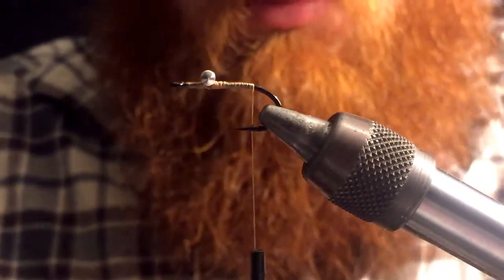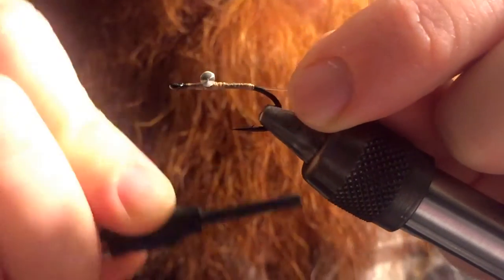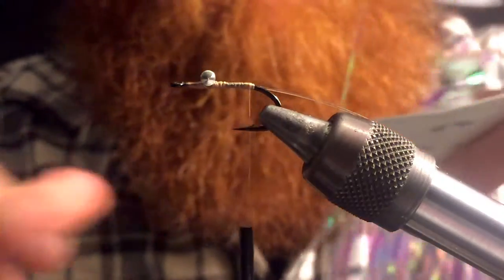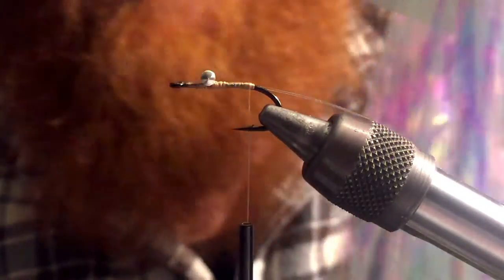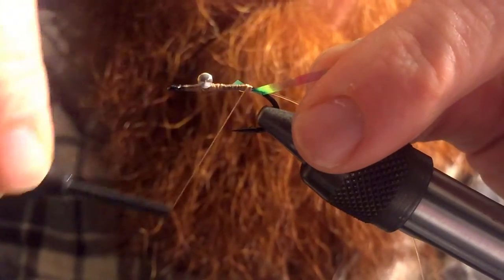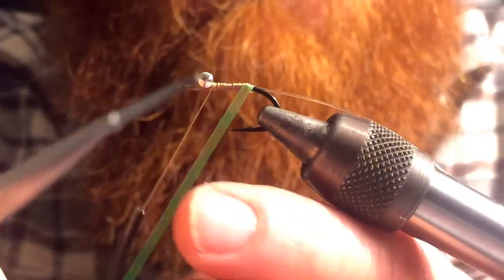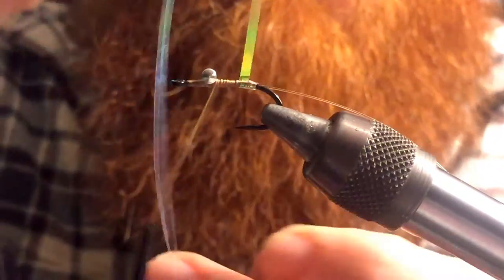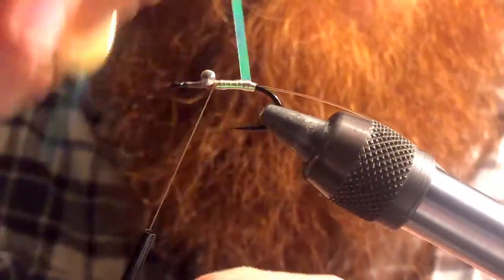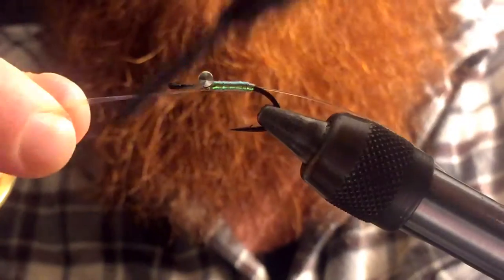I'm gonna grab some fishing line and tie in with a few wraps just to capture that onto the hook shank. Then I'm gonna grab some Flashabou — this is a saltwater size Flashabou — and capture that on. Then we're gonna wrap up the hook shank right up to where the eyes are, and then we're gonna wrap around our Flashabou and come back up one more time. That gives a lot of pearl flash to this fly.